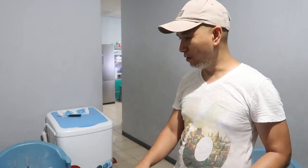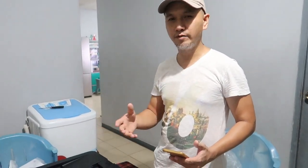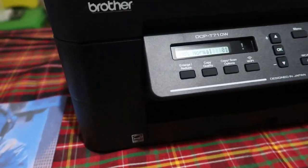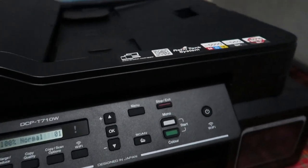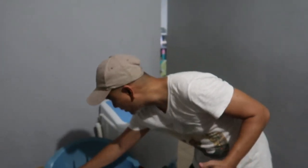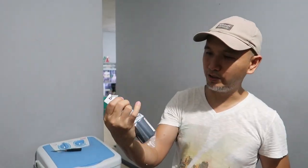Ito yung Brother T710W natin na binili natin nung nakaraang araw, ngayon ko lang siya inunbox kasi may ipri-print ako na ipapakita sa video — yung mga prints ko. Tignan nyo kung gano kagandang quality. At ang maganda dito, yung maintenance niya napaka-mura lang — yung isang bote ng ink niya nasa 300-something lang, accessible, marami. So huwag kayong mag-alala dun sa ink. Sabi sa box, nasa 6000 pages ang mapiprint.